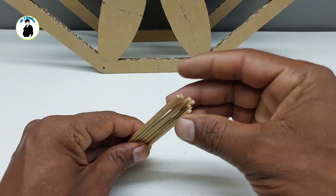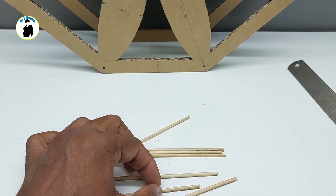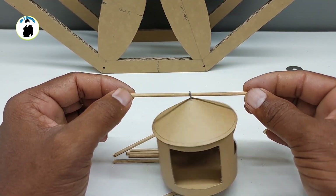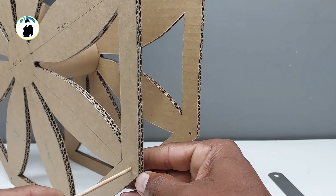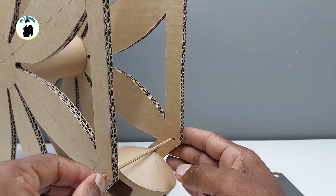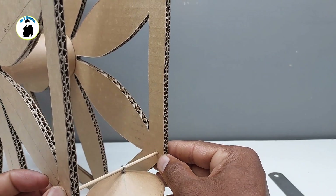After this, this is the bamboo stick. We will put this here — like this bamboo stick, we will put it on the cabin and on the frame.